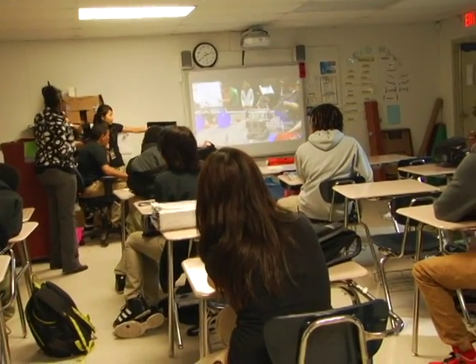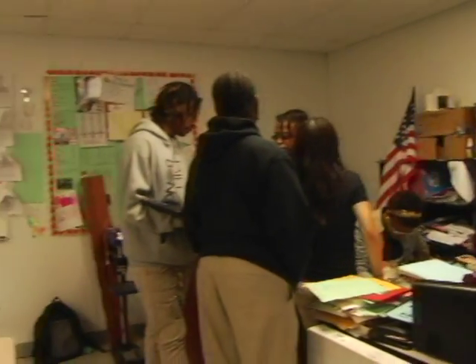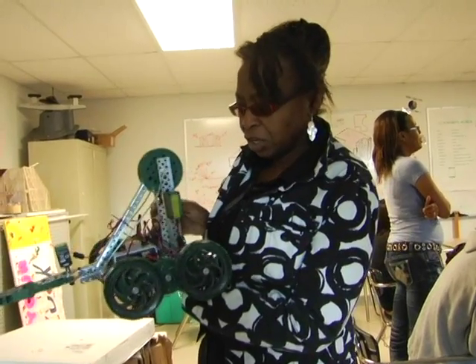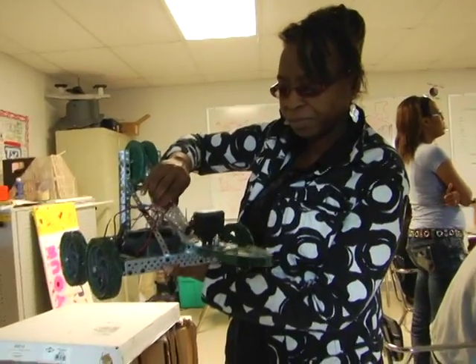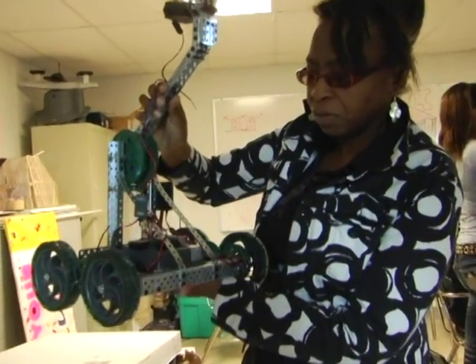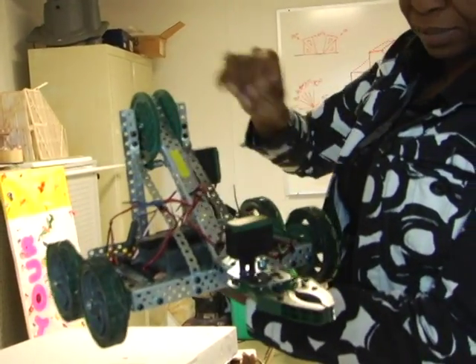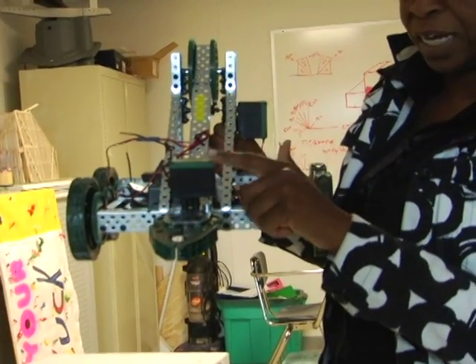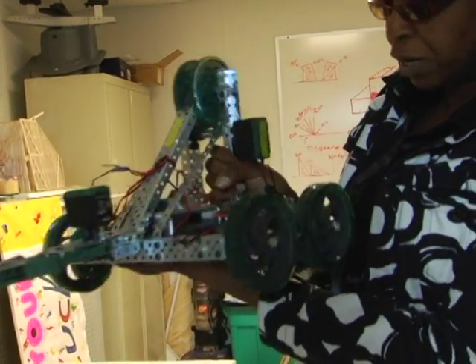East St. John High School's Technology Student Association learned how to put together robots through designing and programming. Teacher Beverly Reed has dedicated more than 10 years to the Louisiana Technology Student Association as a chapter sponsor, and was recently named the new state sponsor. Reed has been planning many activities to expand the club and get the word out to the public. She has purchased items to prepare the students for the National TSA Robotics Competition.